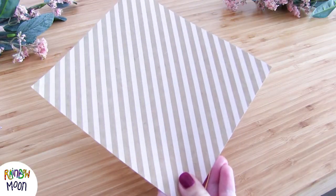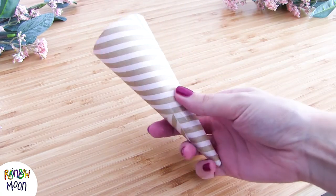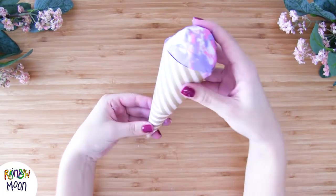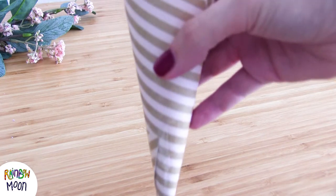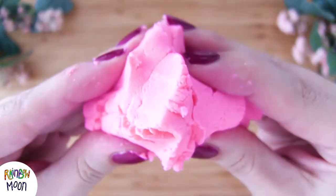And we can play with it in many ways. For example, we've made a paper cone and we've set up an ice cream shop. And you can make them in all the colors that you want. You know that sensory dough allows us to make lots of games, and the little ones love it.